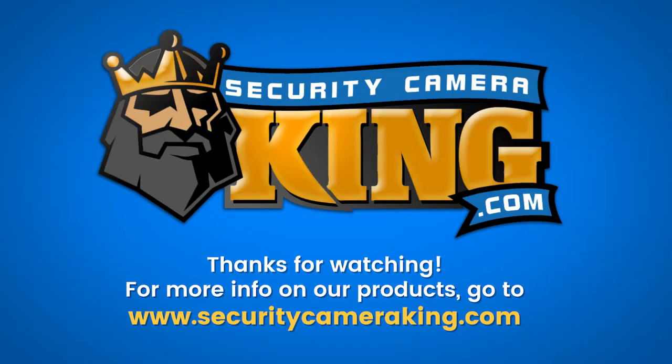Thank you for watching. For more information about this camera or any of our other security products and services, visit us online at www.securitycameraking.com.